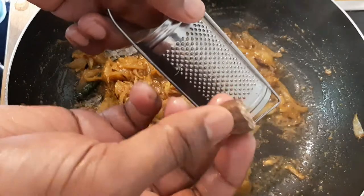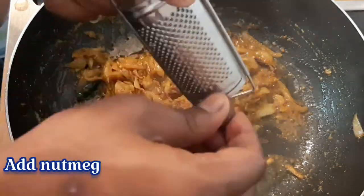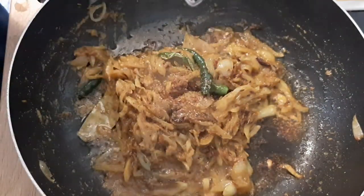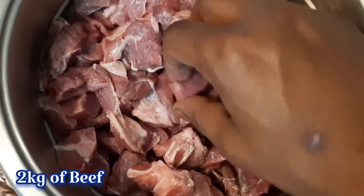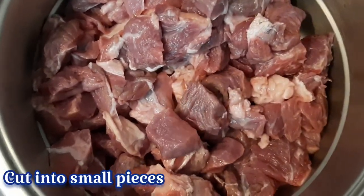I am going to make this powder like this. This is a very good one for me. We will make this powder.